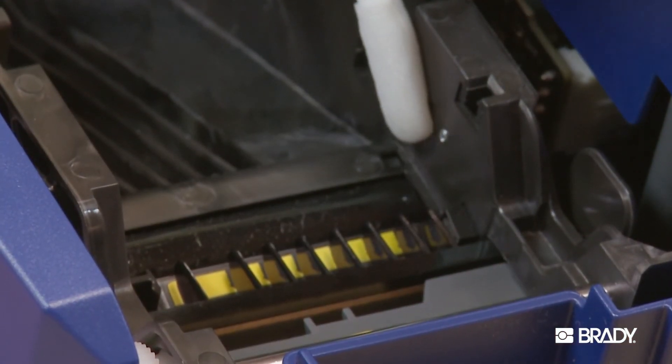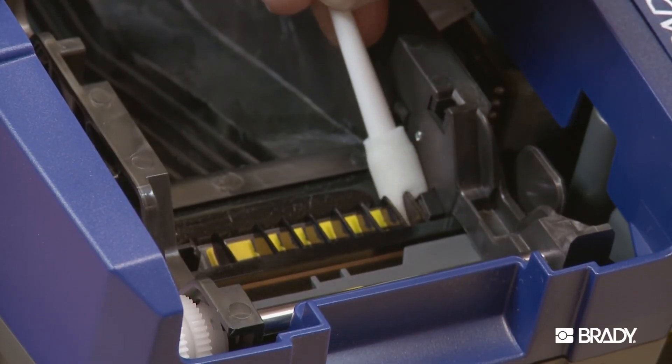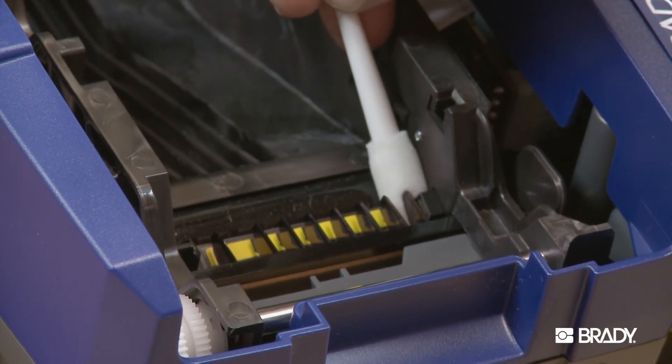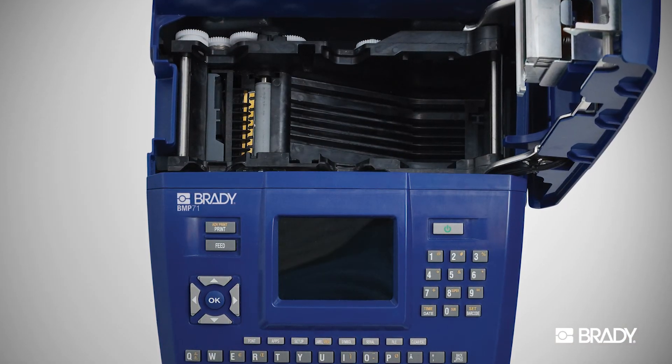To clean the two sensors, use a pre-soaked swab to gently wipe each sensor located here and here. Once the components are dry, you can reload your materials and resume your printing.